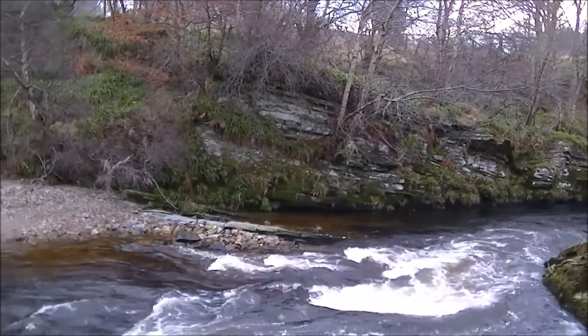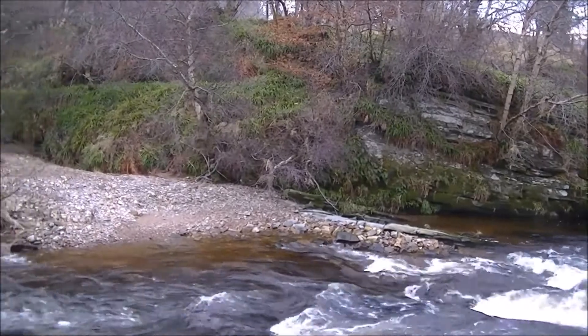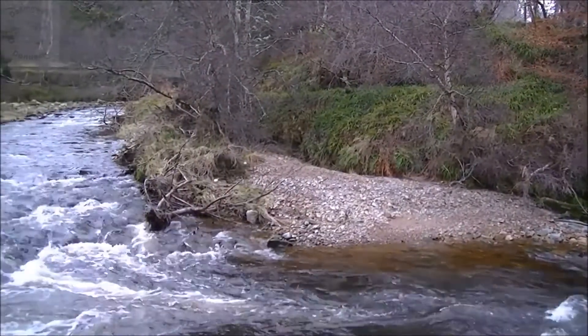The river is flowing high, with a fair amount of water in it compared with previous visits. Let's go to the Packhurst Bridge.